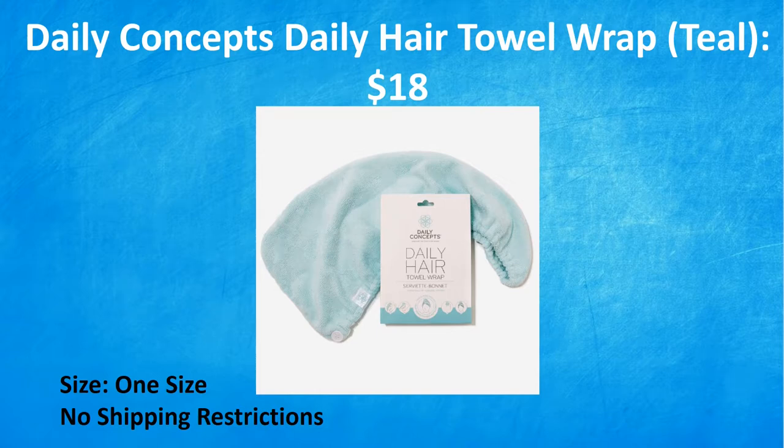Then we have from Daily Concepts a hair towel wrap in teal, an $18 value. Ideal for taking care of your hair after the bath, shower, gym, or during your beauty rituals, the hair towel wrap helps reduce frizz, reduces drying time, and reduces the risk of split ends and excessive damage. It can be used on almost any length and texture of hair — one size fits all. Great for wearing while applying makeup or doing facials. There are no shipping restrictions on this one.